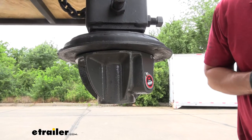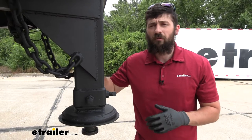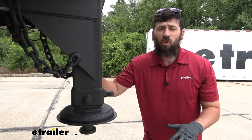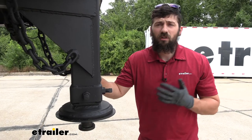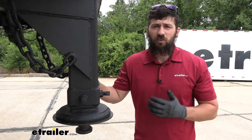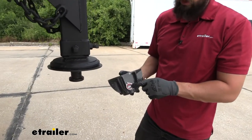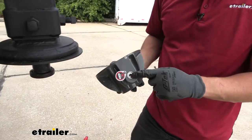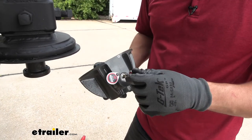To start off our installation today, we're going to uncouple the trailer from the tow vehicle, making sure we're on a nice flat and level surface. Then we're going to level the trailer with our landing gear, and once we've done that we're ready to install our coupler lock. We're going to rotate the included cap out and away from the lock core, then take the keys that come with our lock.